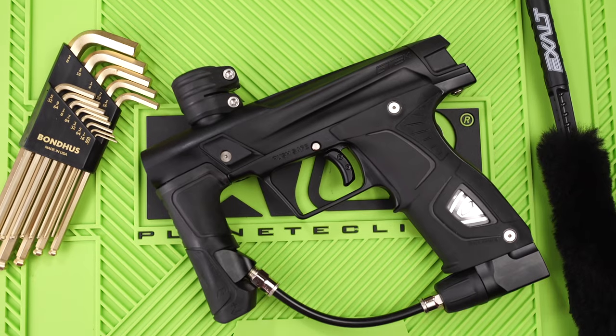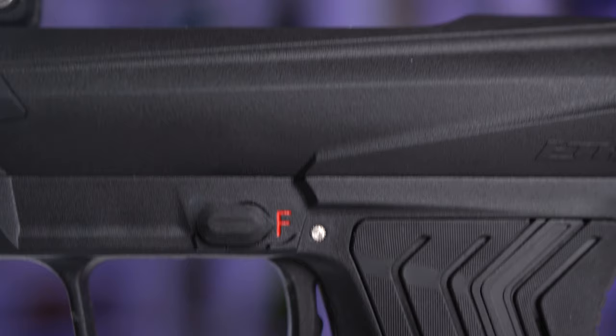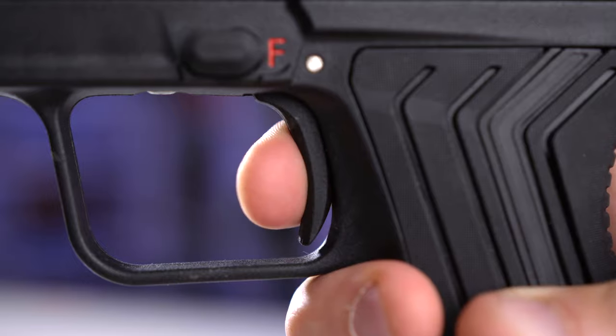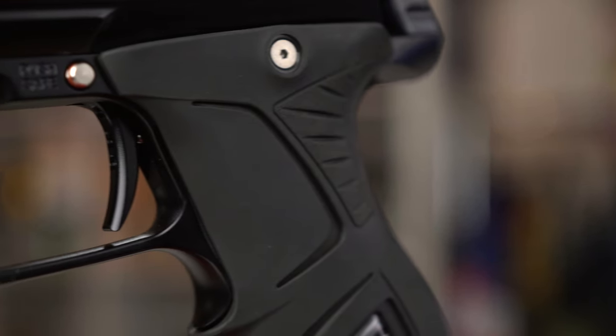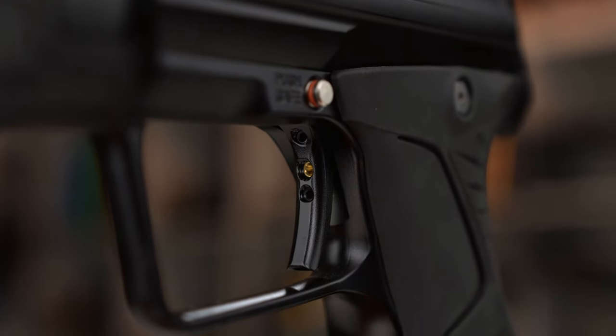This is Planet Eclipse's third attempt at a trigger. First they did the G-MEC, then the E-MEC, and now we have the M170R. The G-MEC trigger felt okay but not so great — it was not adjustable and very long. The E-MEC trigger was much shorter and a little bit easier to pull, but still not adjustable. Now we have the M170R, which has the same feel and shape as the E-MEC trigger, but it's much shorter, all aluminum, and completely adjustable. You can adjust the post-travel, the pre-travel, the activation point, and the spring tension — so all aspects of the trigger are adjustable.